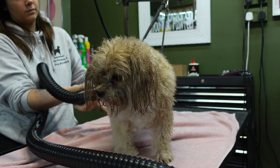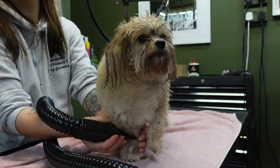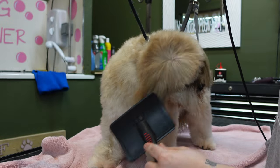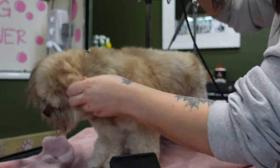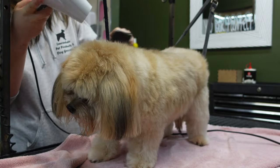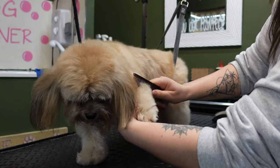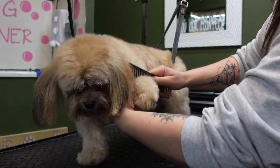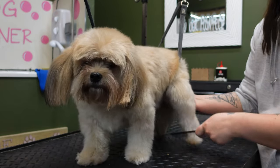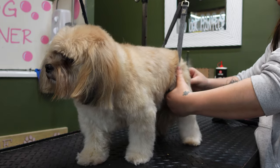This is Woody and he has very kindly offered to be our model today. Before we clip any dog we like to make sure the dog is completely clean and bone dry. Any dirt on the dog's coat will blunt your blades and you will just not get a very nice finish. So make sure that every dog has a nice warm bath and then gets completely dried with the hair dryer. Once your dog is dry, take a metal comb and comb through every part of your dog's body. This is an essential part of the process when using a clipper guide, as they will catch on any little knots and this will cause a very uneven cut.